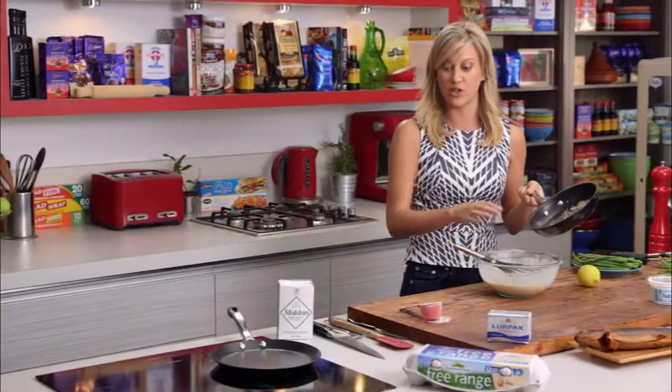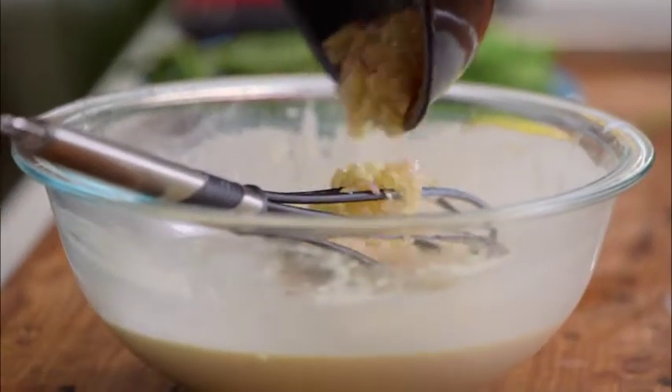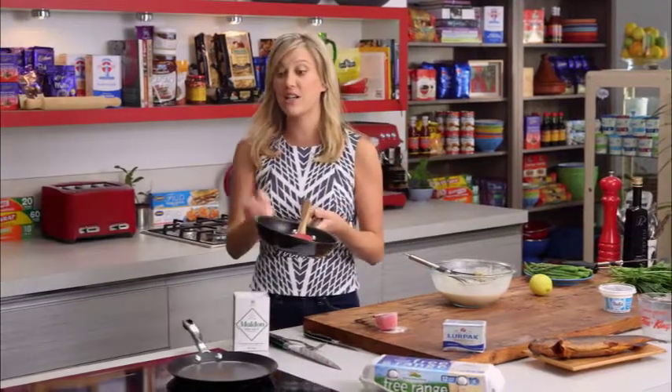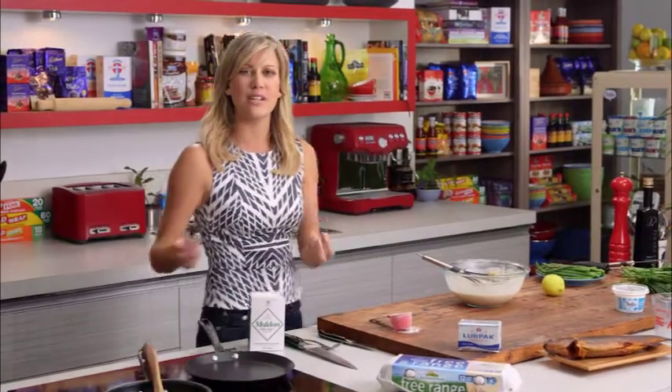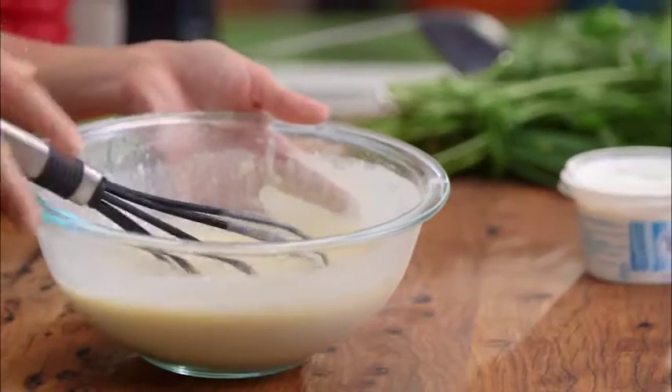We'll just pop them straight in there and that will give them a beautiful sweetness. If you can't find French shallots, of course you can use just a Spanish onion — just finely chop it and cook it down until it's really really soft. We'll mix that into our crepes.